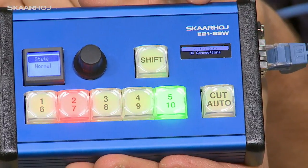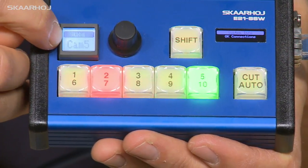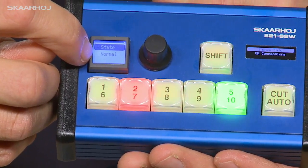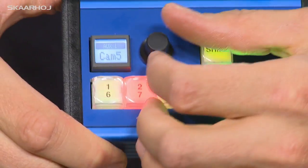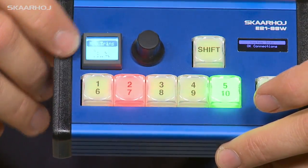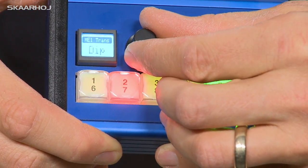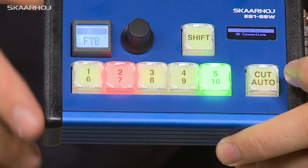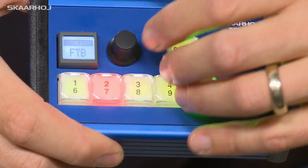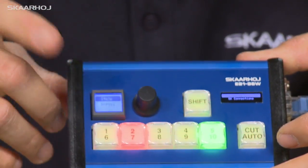This is the E21 SSW and it features the new innovative smart switch menu. A smart switch is a button that has a display. As I press this button, you see how I toggle through the menu options — this is basically how you scroll through the menu. For example, this part of the menu will allow you, as you turn the knob next to it, to change what source is on auxiliary one on your ATEM switcher. As I push the button again, I can now select the transition style for ME1 — we have DVE, wipe, dip, and back to mix. If I press it again, you can see fade to black. The controller doesn't have a dedicated fade to black button, but I can put it into the smart switch menu. As I turn this knob, I'm activating fade to black, and as I turn it again, it's unfading to black.